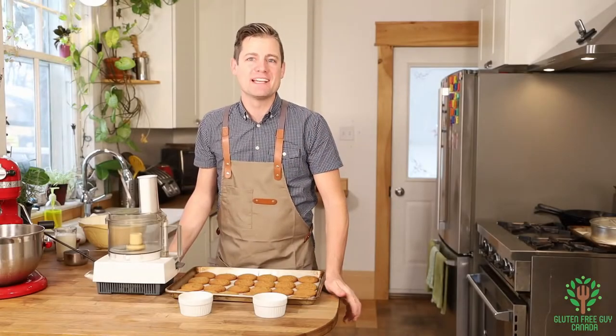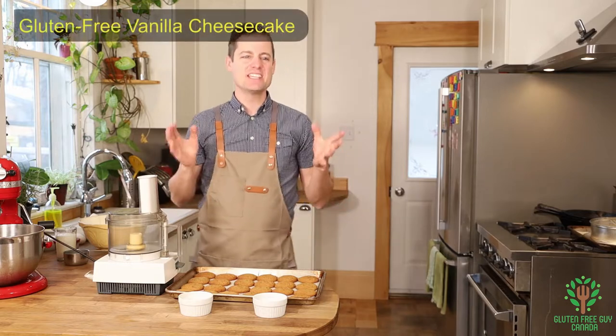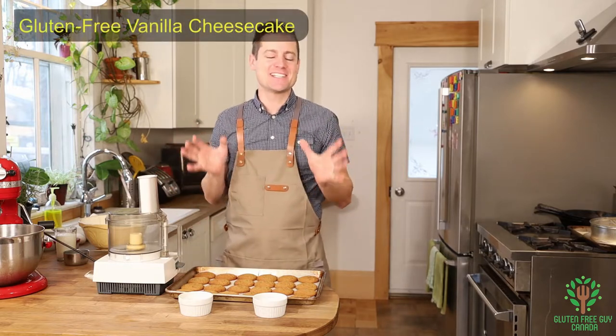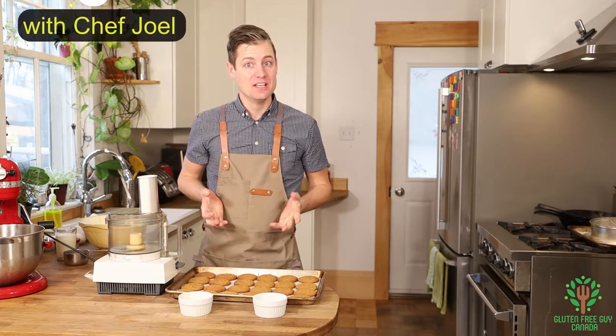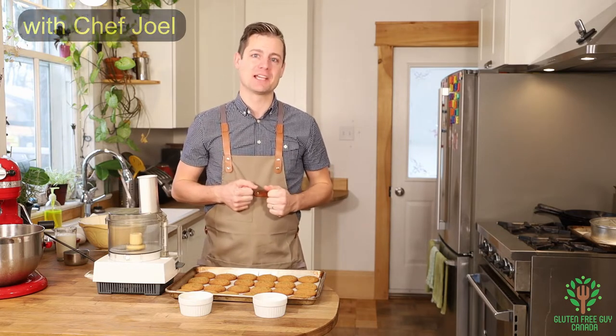Hey foodies, we're gonna make a cheesecake — a yummy, ooey gooey cheesecake — and I'm looking forward to making this with you. So let's start by looking at the recipe.